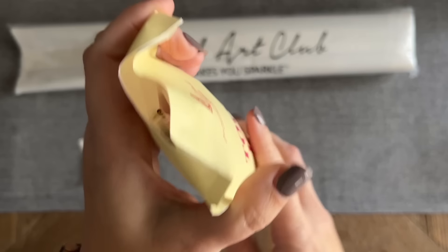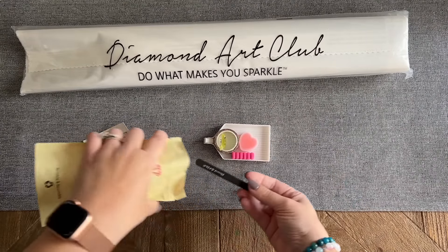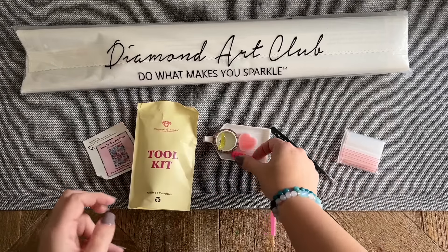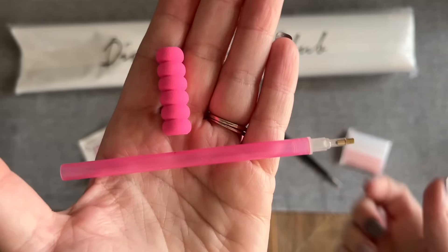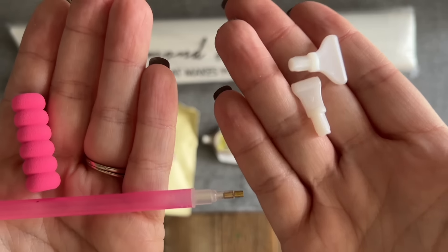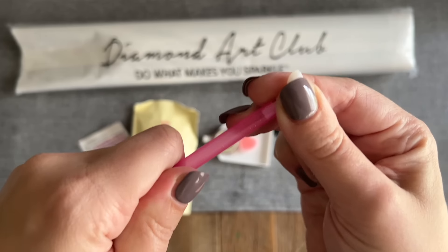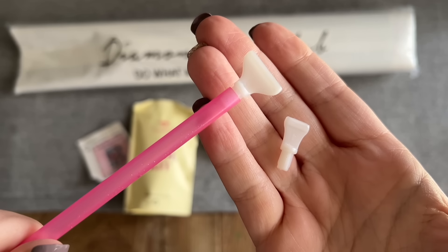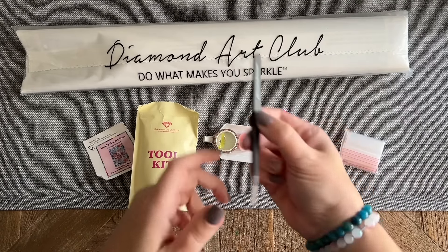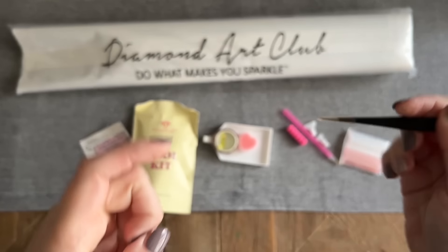I like Diamond Art Club's toolkits a lot. They're really generous for a basic beginner toolkit. It's going to have everything you need to do your diamond painting, including a pen. There's a squishy — the color on these will vary — and you're also going to get some thin plastic multi-placers that you can pop into the end of your pen if you'd like to place more than one diamond at a time. We also have a pair of tweezers with Diamond Art Club on the end.